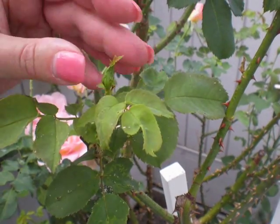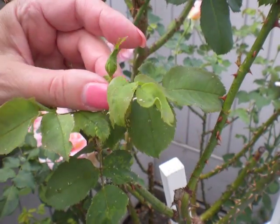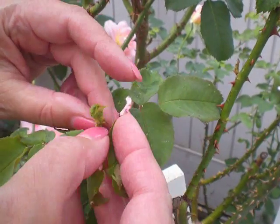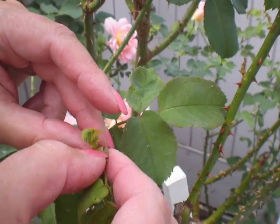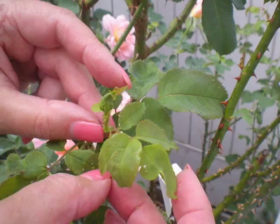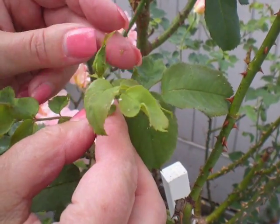Another way is to hose them off with a steady stream of water. I would not recommend doing that on very delicate roses or mini roses, but you can get them off with water. There are some sprays you can use, but generally I like to try to do something that's a little less invasive than using a spray.